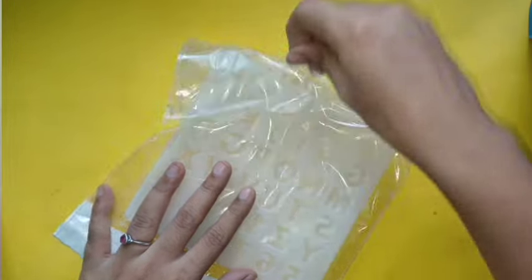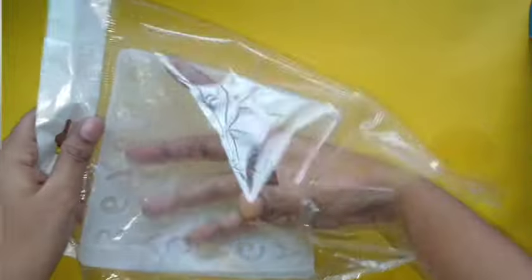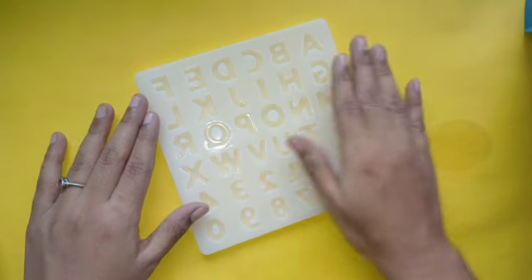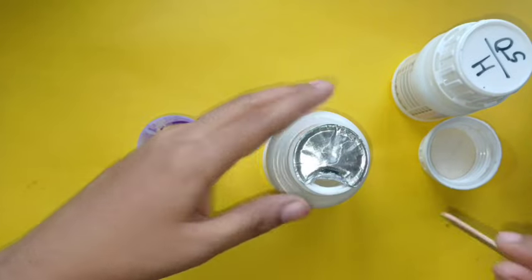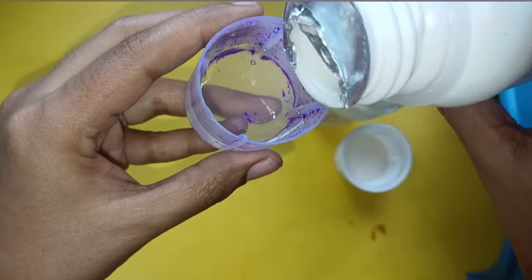I am going to make this alphabetical mold and show you. We are going to make a mold, and we will need to clean it and remove dust. This is a little better, but we will need to reuse it.